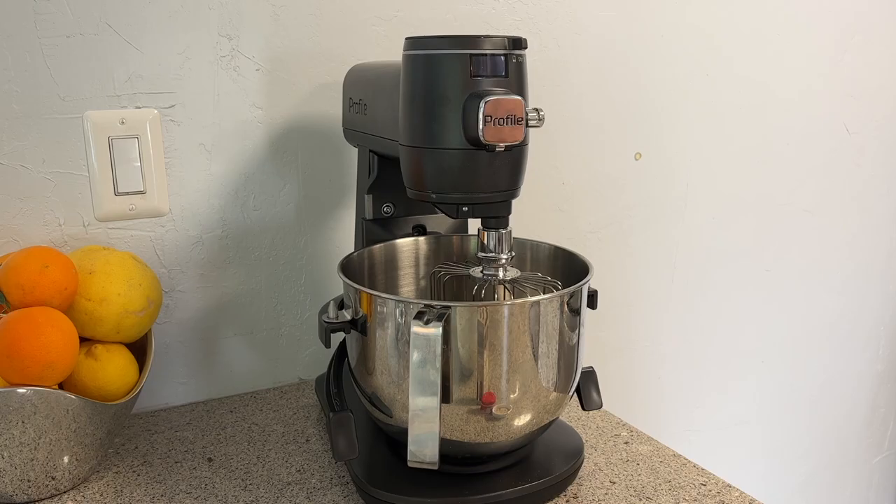The first thing I'm going to say about this mixer is that it's astonishingly heavy. The box is all but impossible for one person to move on their own since the package weighs over 53 pounds. Unpacking was a legitimate challenge — not that I'm taking points off the score for that.